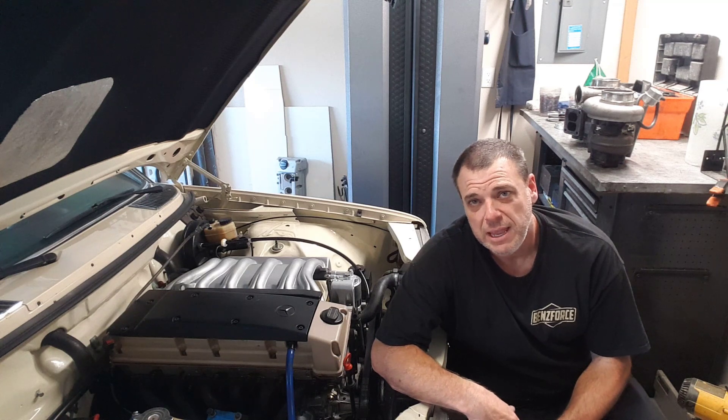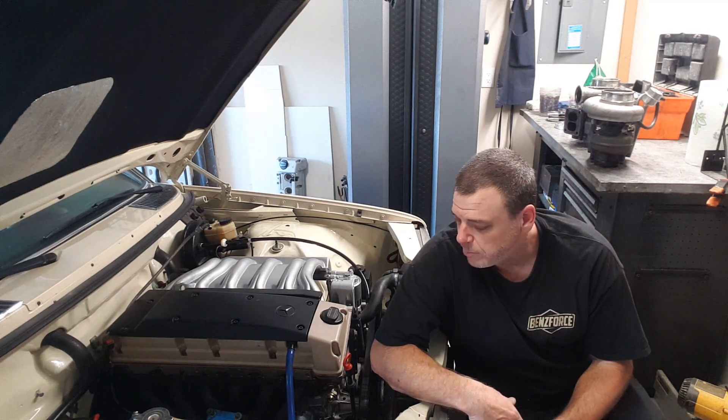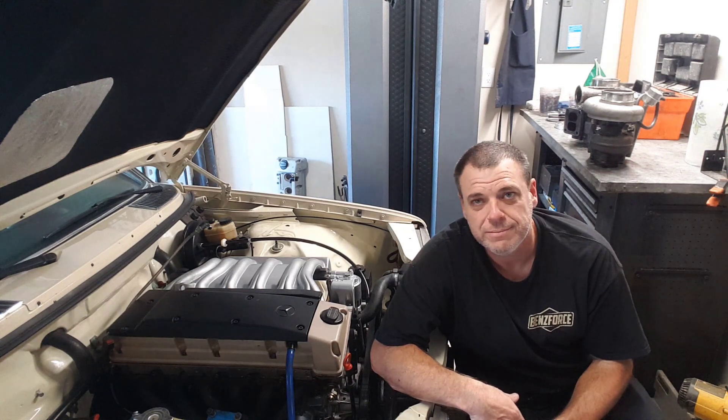Thanks for watching. Next time I'll go ahead and work on the downpipe, the turbo, and the new charge pipes. Thanks for watching.